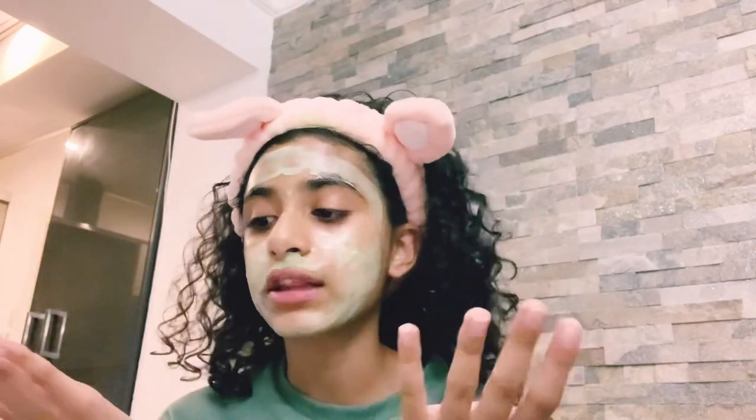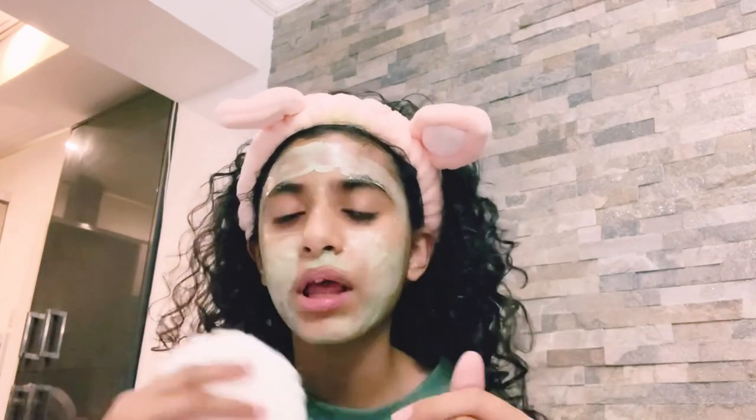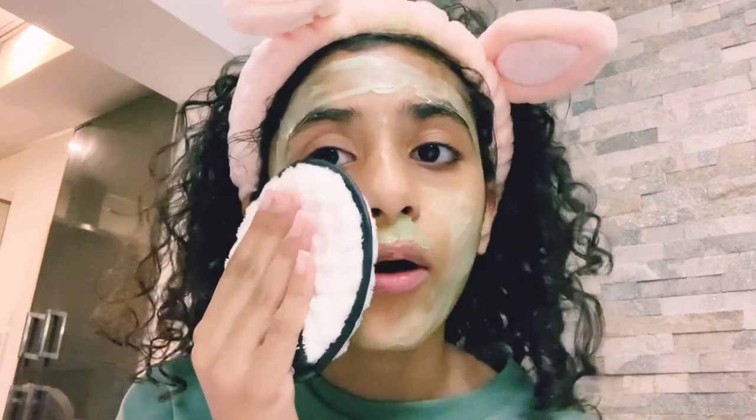I feel like masks like these are really good to wipe off. My mom sometimes uses the cloth for makeup, but I don't wear makeup so I don't really use it for that. Just wait five minutes and then you can take it off. It's been about five minutes now so I'm just going to wipe it all off.